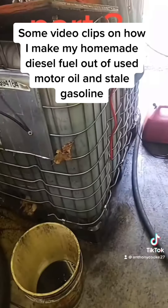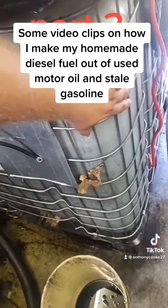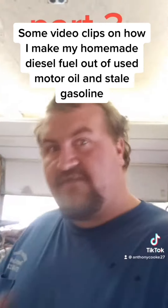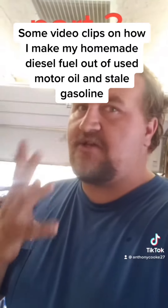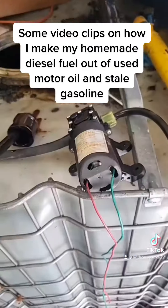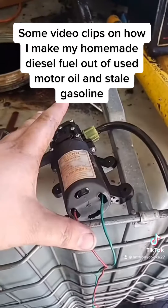I set one of the raw used motor oil totes in my shed and let it sit between one to two weeks minimum. It's very important for any water, metal, dirt, carbon, or anything like that to settle to the bottom. Then I take a little 12-volt DC pump.